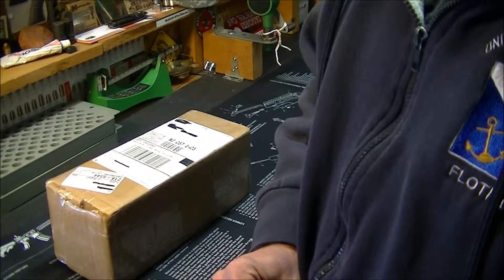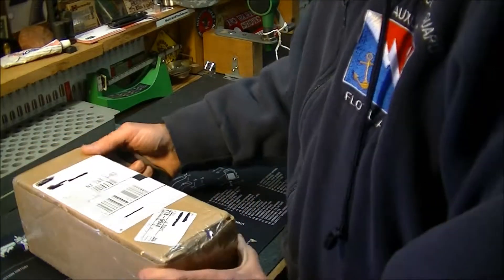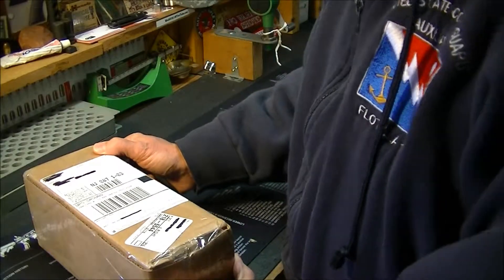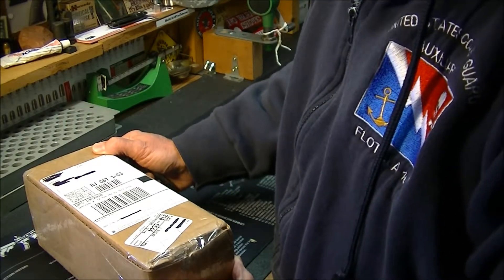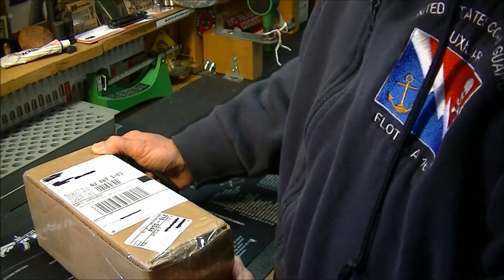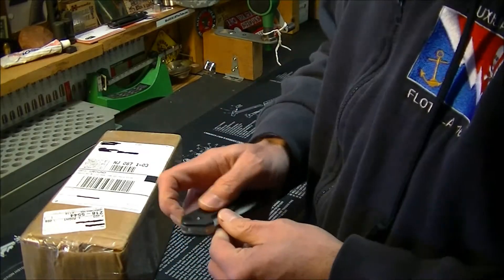Hey guys, Walt D1911 here. I have a package that I received from Gunny J's Reviews, my buddy out in Southern California. So we got a little bit of Southern California coming here to New Jersey. Let's take a look.